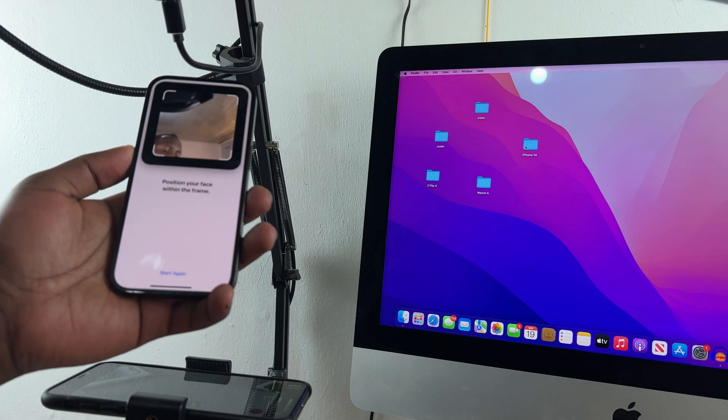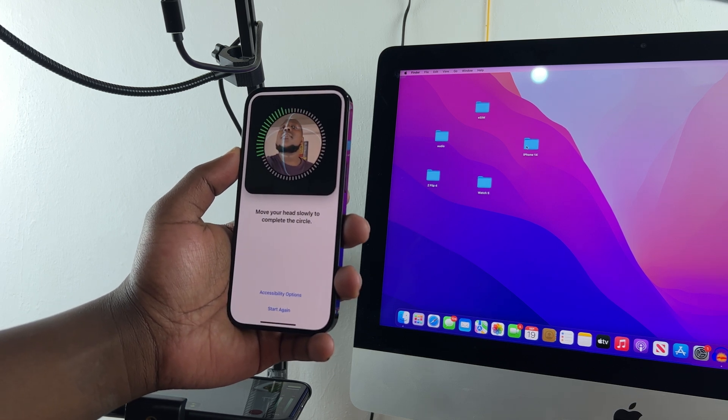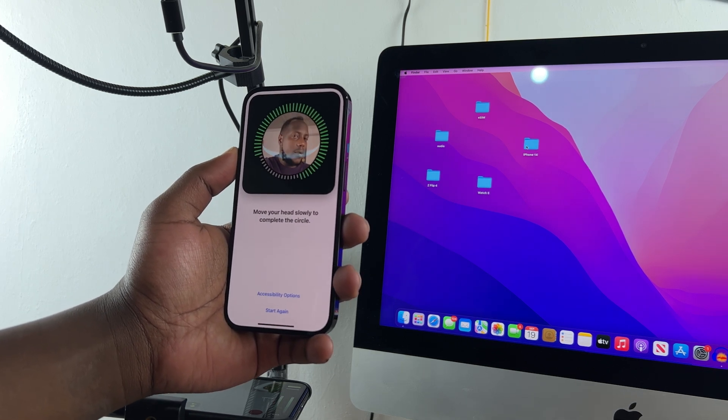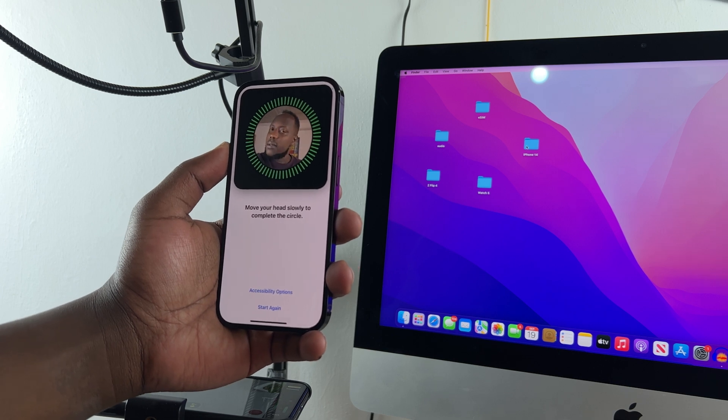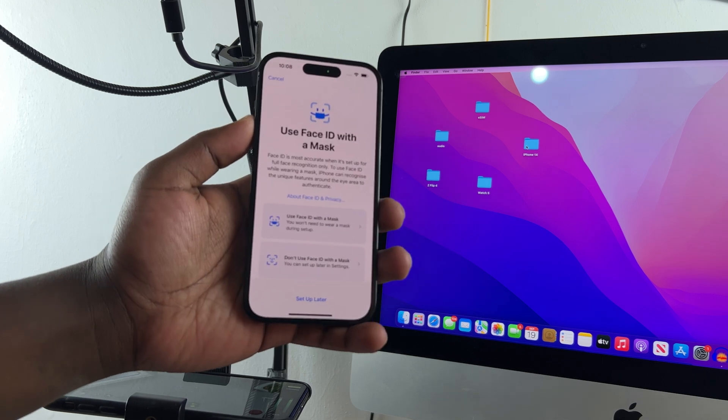Now take your phone's camera and scan your face. Put your face in the circle and move it all the way around, and Face ID is set up and complete.